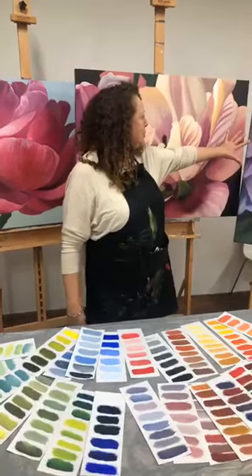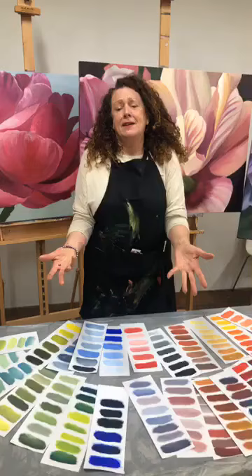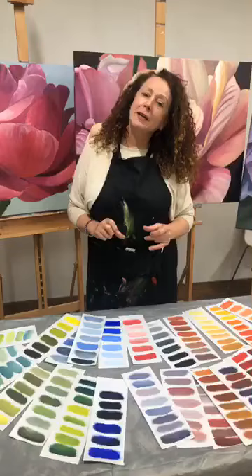You want beautiful, luscious color, but you go to the art supply shop and put all your paints up at the counter and it's going to cost you an absolute fortune. Well, I've got great news for you — I've got a free color mixing art lesson.